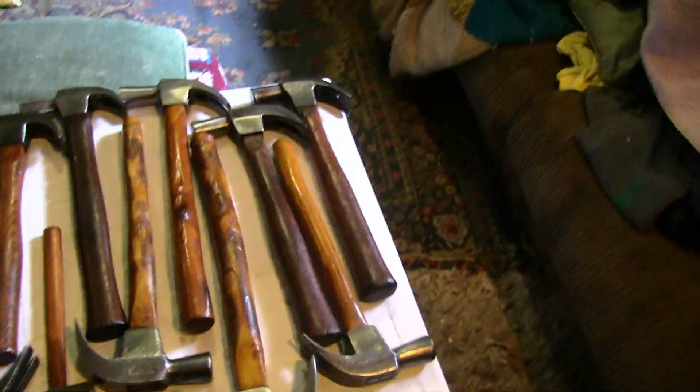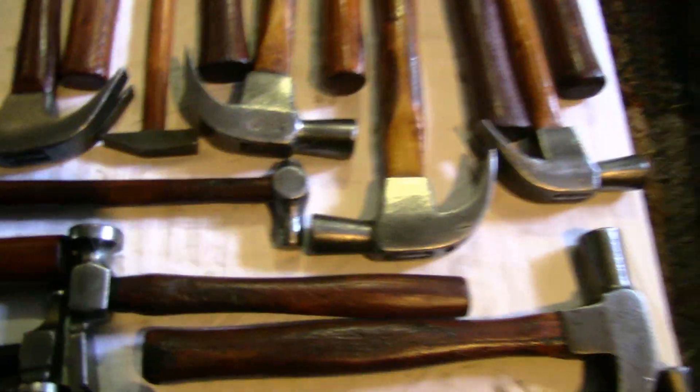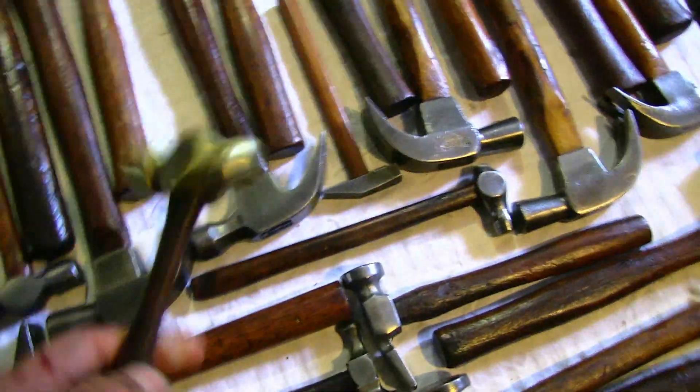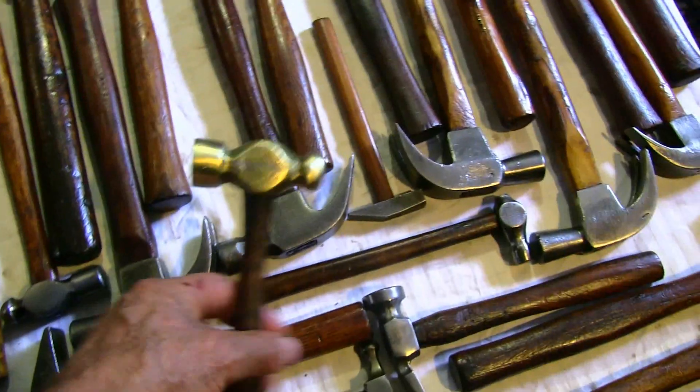I've got to mention the flanging hammers — for softer metals like copper and aluminium. I've actually got a brass, a bronze head on this one. I don't know what it was ever for, but it's groovy looking.